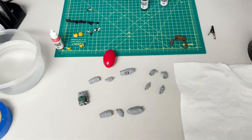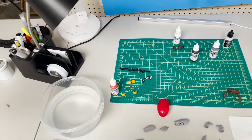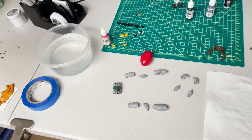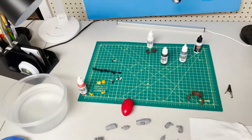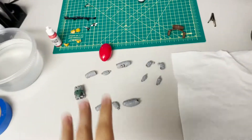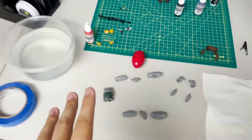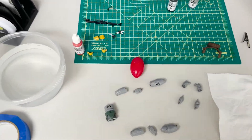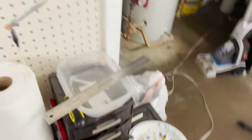Hey guys, day two. I really wish this was a more in-depth video but since I didn't plan filming from the start there are missing parts, so I'm shooting on my phone. Yesterday morning I spent dremeling, sanding, heating, washing, and masking, then started painting. I'll walk you through what we did first and then go over what's left.